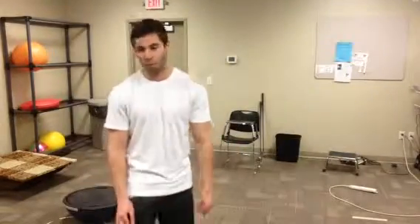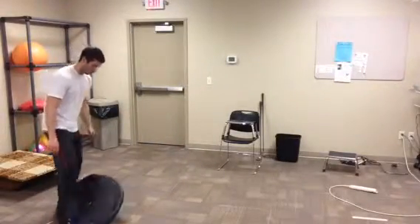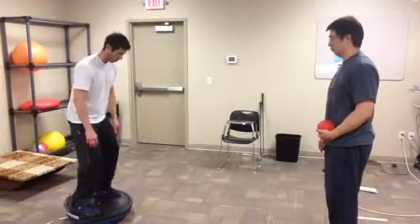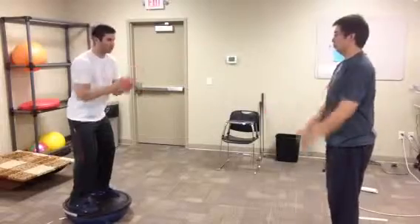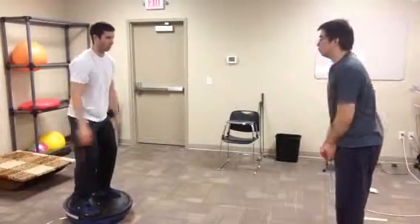For this exercise, I'll have the patient standing on the BOSU ball with the flat part up top. The therapist will be standing across, and the patient will have slight knee flexion for safety. The therapist will toss the ball back and forth to them as they balance — you could do it for 30 seconds, three sets.